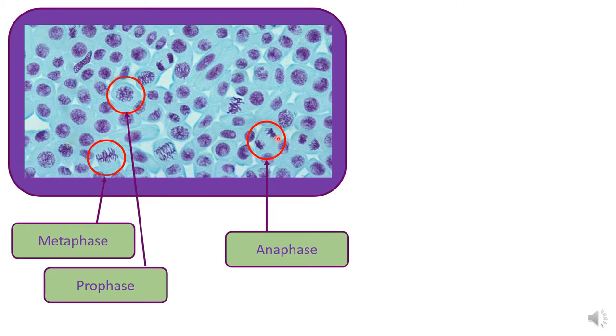We've got anaphase, where you can see the chromosomes or chromatids are being pulled towards opposite poles of the cell — they're at either end of the cell being pulled, and you can still see the legs sticking out. Then we've got telophase, where the chromosomes have reached the poles and the nuclear membranes have begun to reform, and it looks like a cell with two nuclei in it. You should be able to identify cells in the different phases of mitosis.